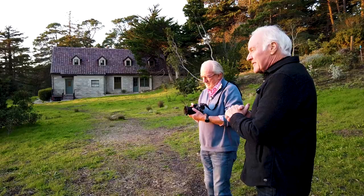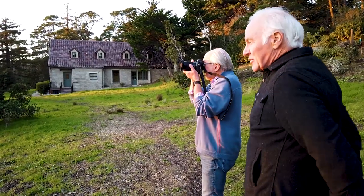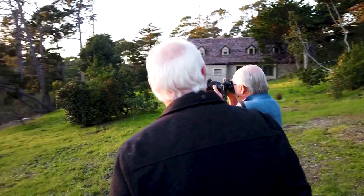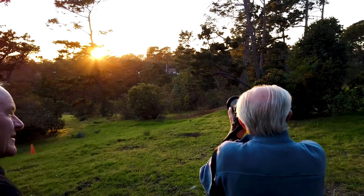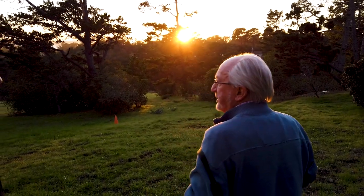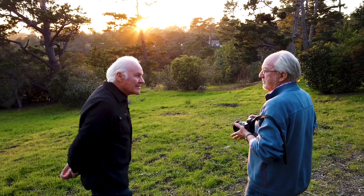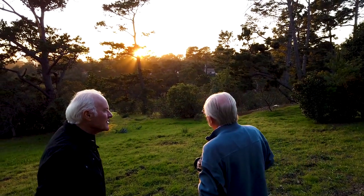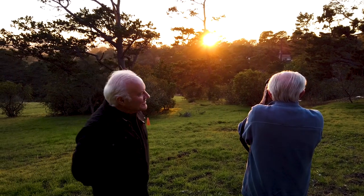My Leica M2 — I shot with a 35 constantly. That's the only lens I ever really used. And I did too. I shot with an M6 for years with a 35mm — the 35 Summilux, the 1.4. It's a beautiful lens.